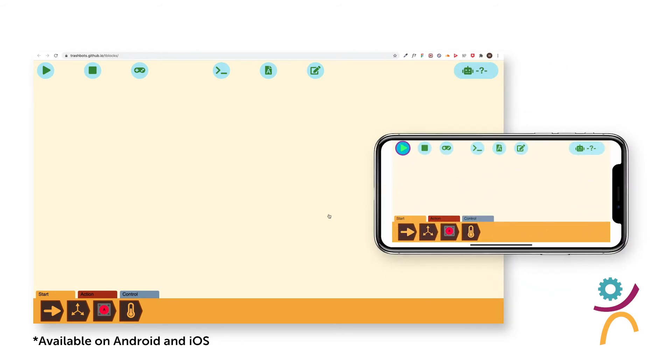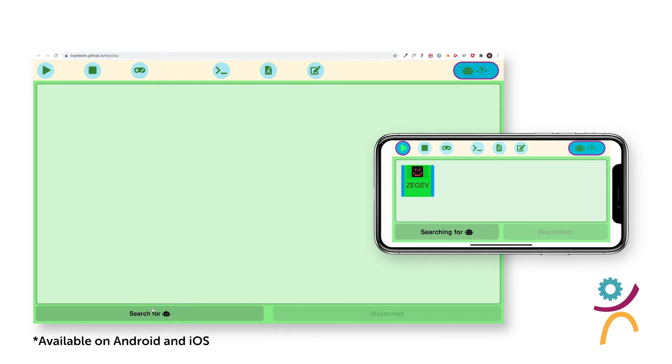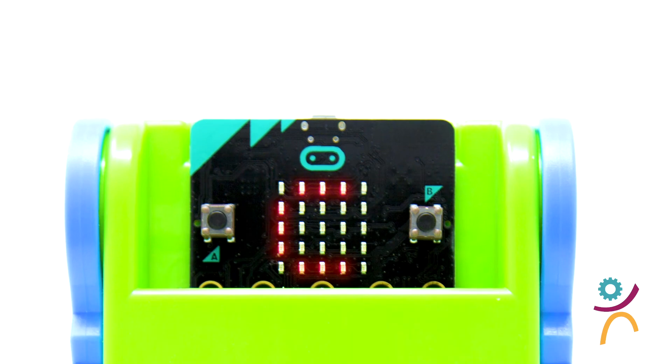Once your Trashbot is on, click the top right corner of your programming screen and then click search for robots. Locate your bot and click pair. If a C is displayed on the Trashbot, you are connected and ready to go.